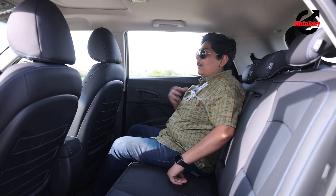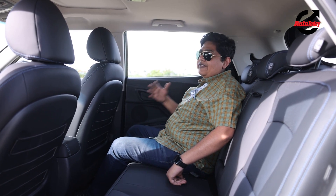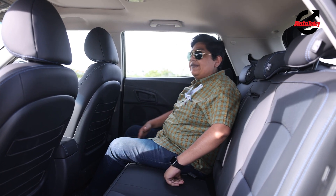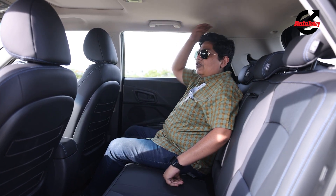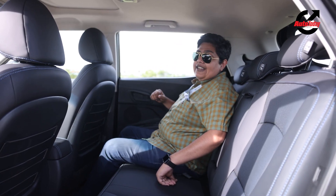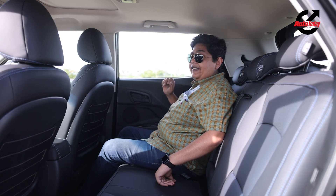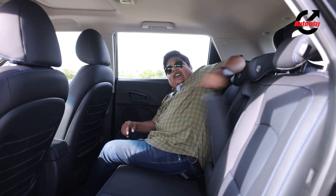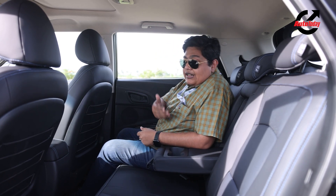The seats have been set to my driving position — my height is 5'6" for reference — and in spite of that, I have a lot of space here. I also like the amount of headroom; it's not a claustrophobic feeling inside. The window line is really nice and you get a good view outside. I also like the integration of the central armrest, which comes with twin cup holders.